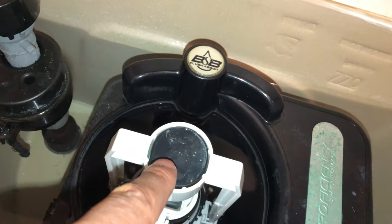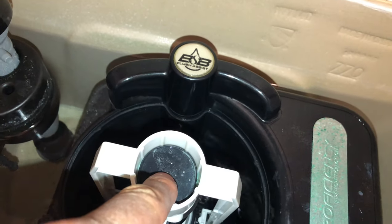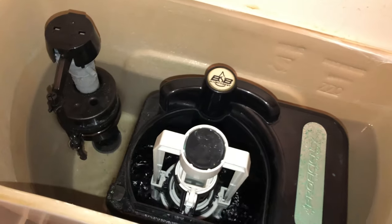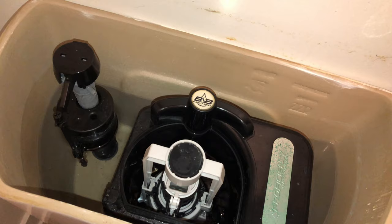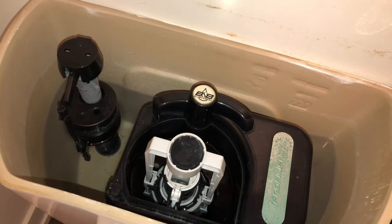I'm just going to press down on this right here — and look, it flushes just like that! Pretty cool, right? That is awesome. It's flushing down there.